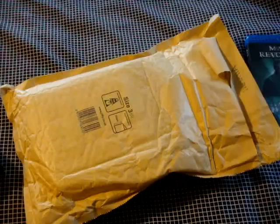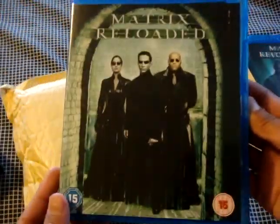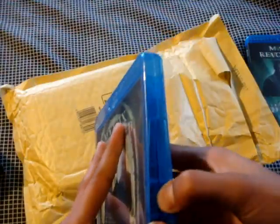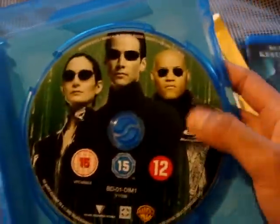The second one, I think, is Matrix Reloaded. Another great art. Here we go. And some ads over here. Yeah, pretty good art.